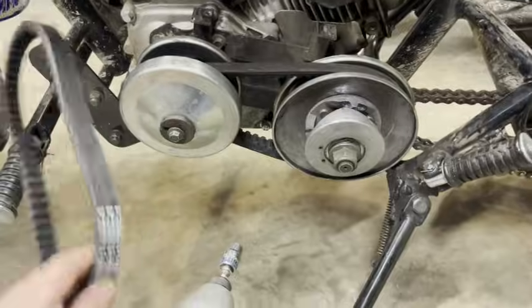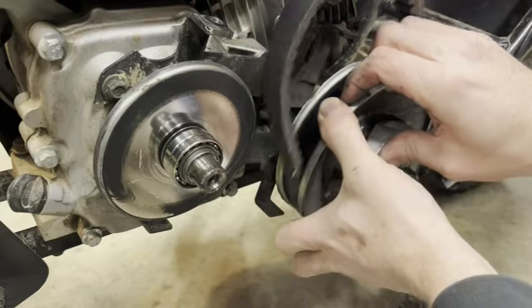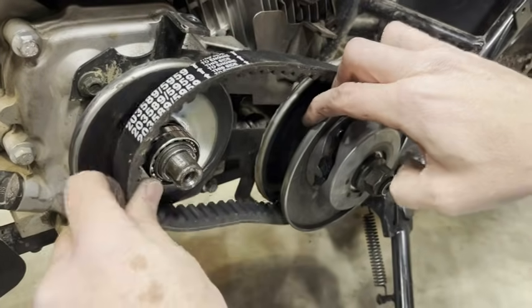Now we'll put on the new one. The flat side of the belt goes to the back. Twist this and pull out to loosen it up, then this belt fits in really easily in there.